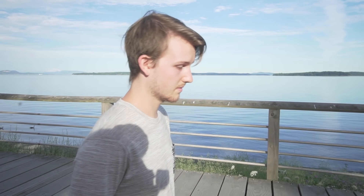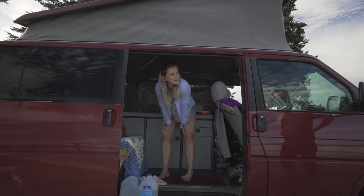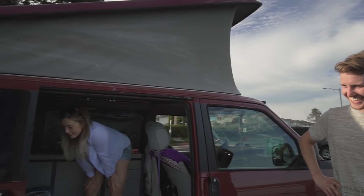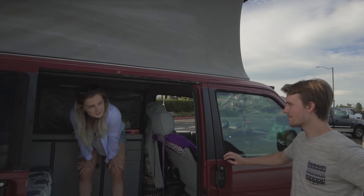Hey everyone, I'm Forrest, the man behind the camera in the video you just saw. For those wondering and those who don't know, I am still making the reality of Hashtag Van Life Movie. So what's your story? How come you're living in a van? I have so many reasons.